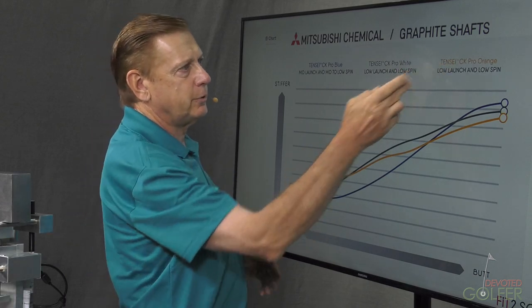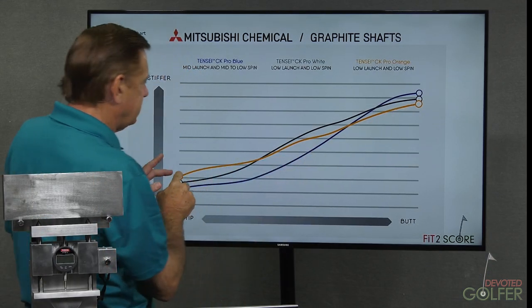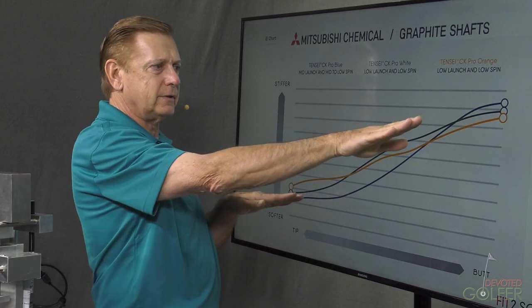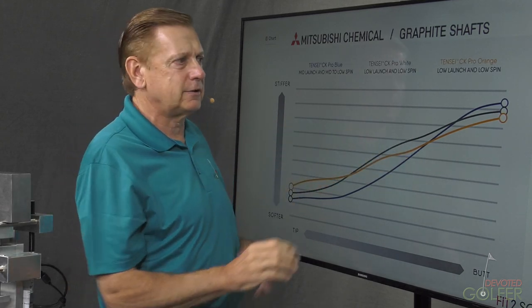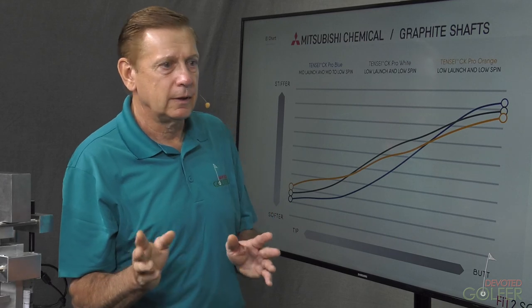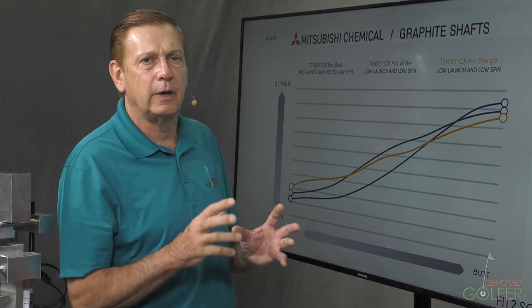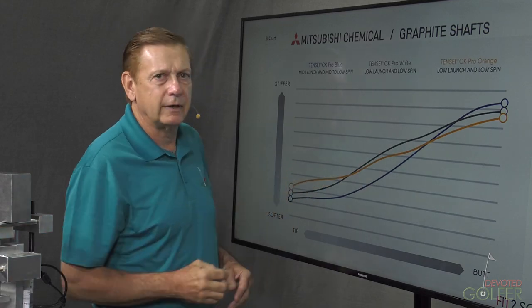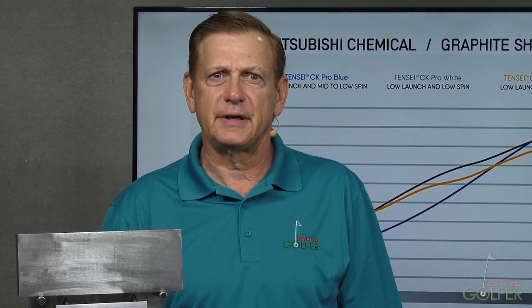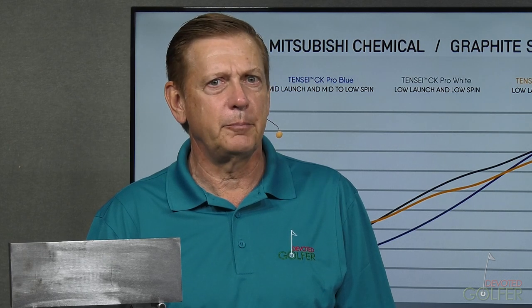We also have the Tensi Pro Orange, a new shaft. Compared to the white, the butt is softer and the tip is stiffer — basically this shaft is tilted in that direction. When we change the slope of a shaft like that, it generally indicates the shaft is going to be launching a little lower and spinning a little less, depending upon the golfer. We also see a stiffness bump in the tip over here, and that little bump is going to create stability for a very, very late releaser. Knowing these bend patterns is essential in a fitting session.